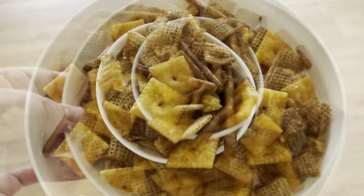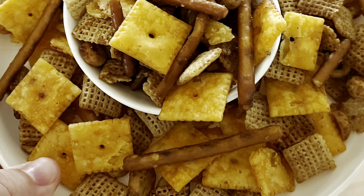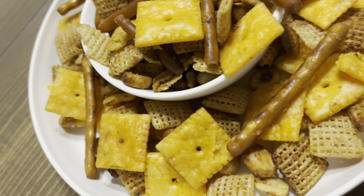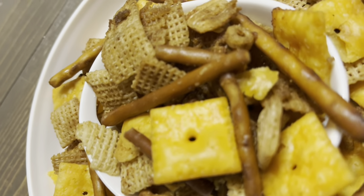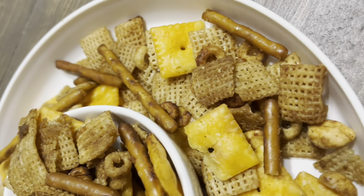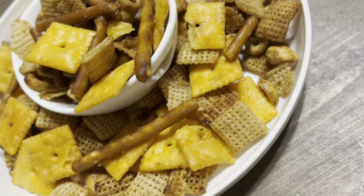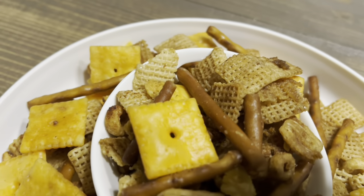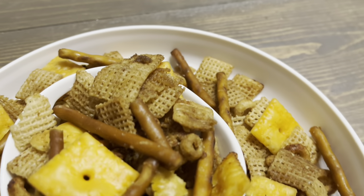Hey y'all, welcome back to my channel. This video is a twist on a really classic snack — it's homemade chex mix done in the slow cooker. This is one of my favorite ways to make it because it's easy: you just throw everything in, stir it occasionally, and you're good to go. So let's get into it.